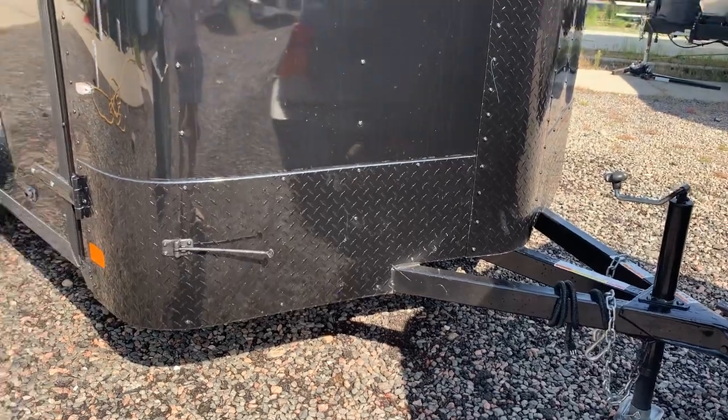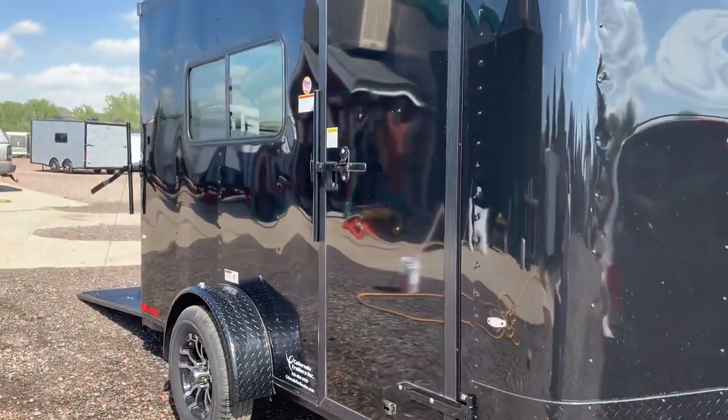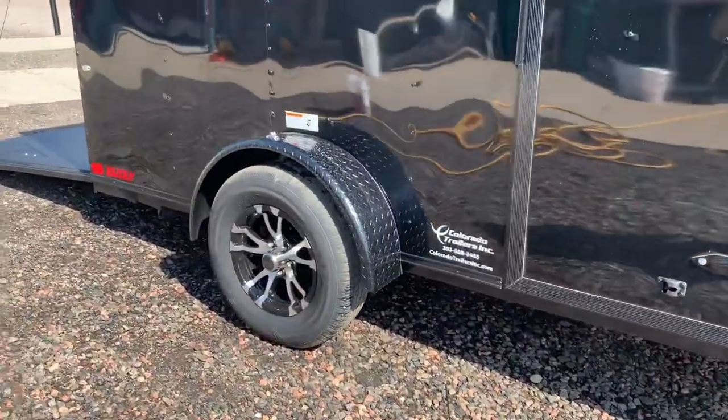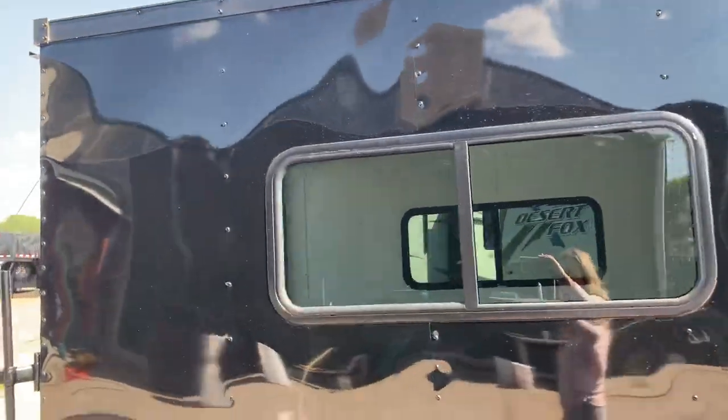These trailers pull very well because of that tongue design. The side door has the RV lock and cam bar, so you've got double lock protection there, as well as a gutter. There's a 3,500 pound axle with an aluminum wheel on this unit, and a black diamond plate fender. There's a peek at one of those windows.